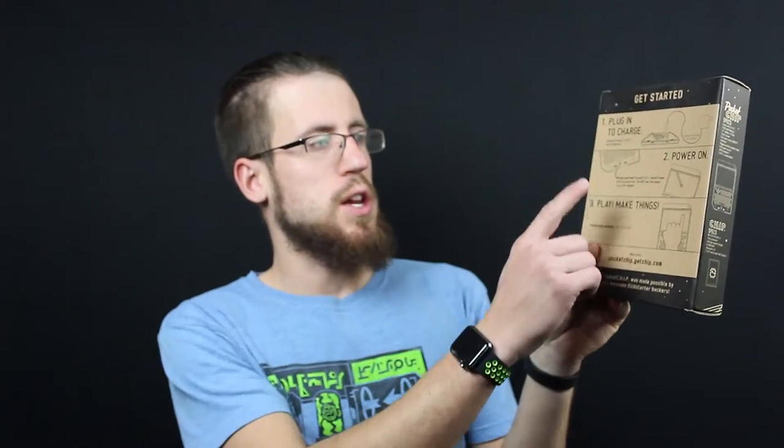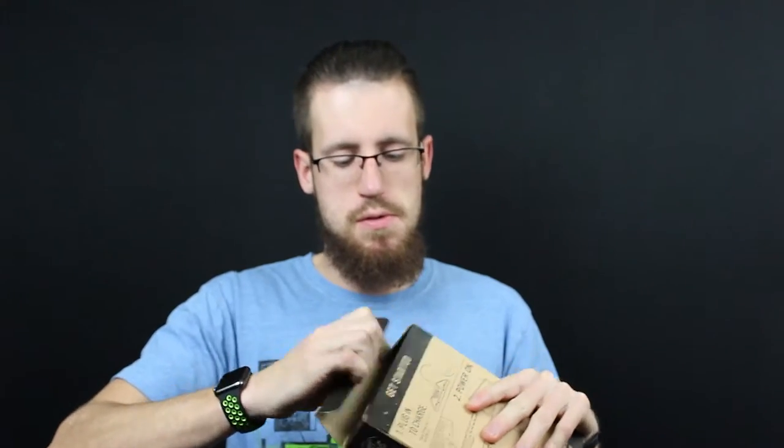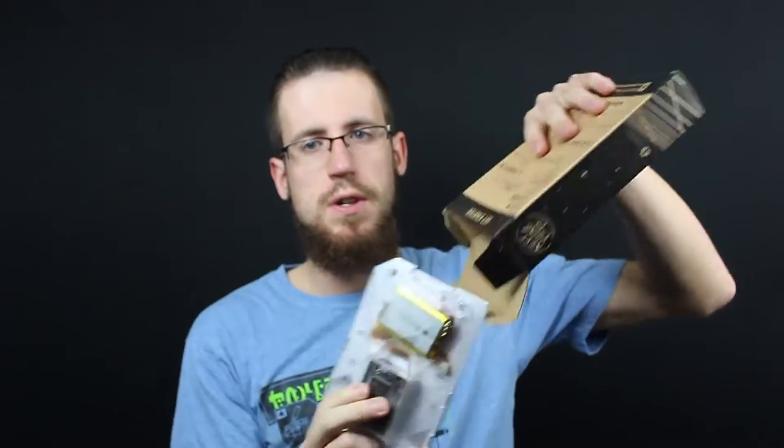It's pretty simple. It comes in this tiny little box. You plug it in, charge it, power it on with the button and play things and make things happen. It also comes with a USB cable which I somehow managed to lose before completing this review. But anyways, it charges with a regular micro USB.